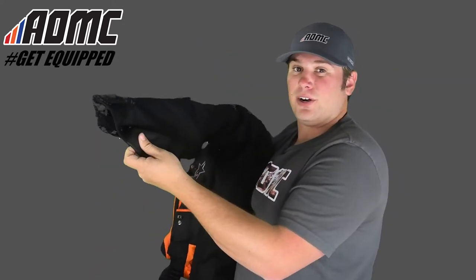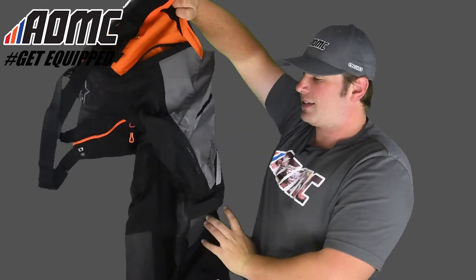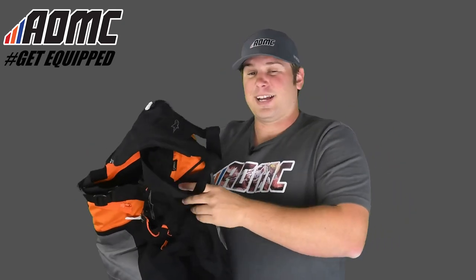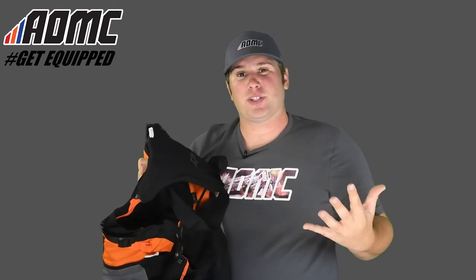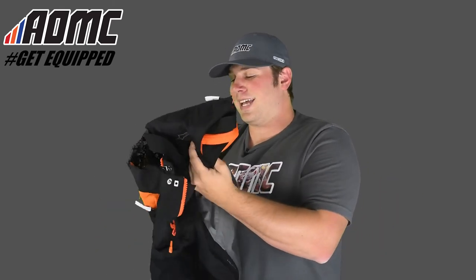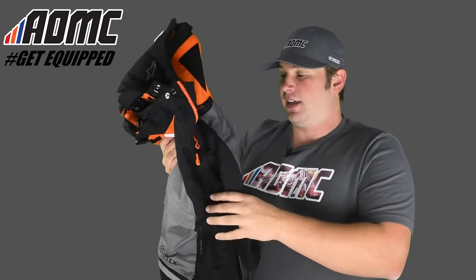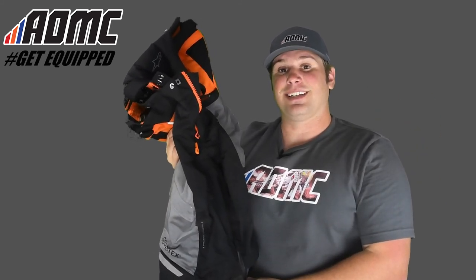Nice leather right here just to keep everything intact — that's on both sides of the legs. Really nice pants, really good for those long days and long trips. Maybe a week or two long trip — really nice pants to keep everything on you, stay warm, dry, and keep the wind off you. Once again, these are the Durban GTX Tech Air pants made by Alpinestars. You can find more items like these and other great products, parts, and accessories at aomc.mx.